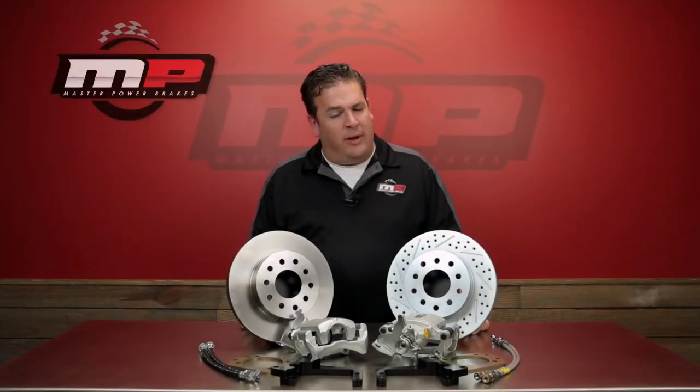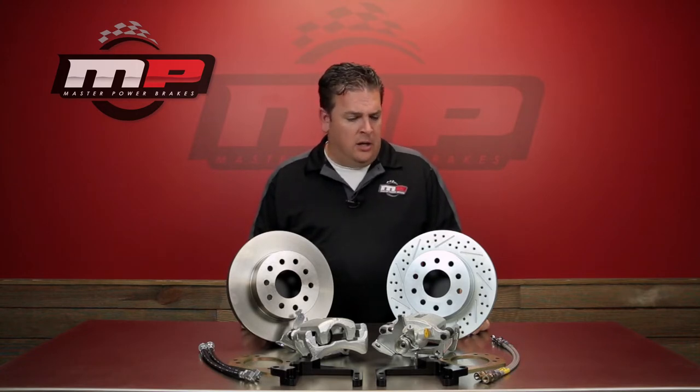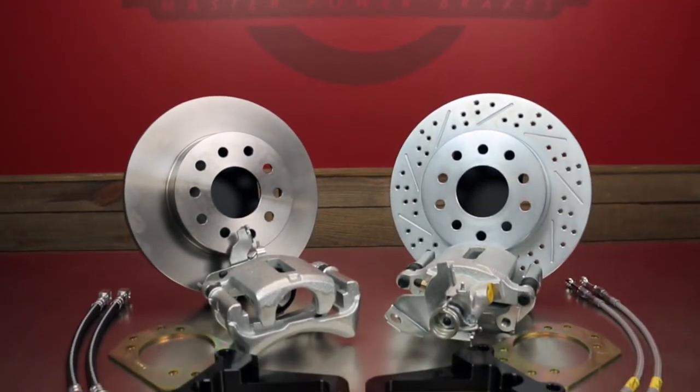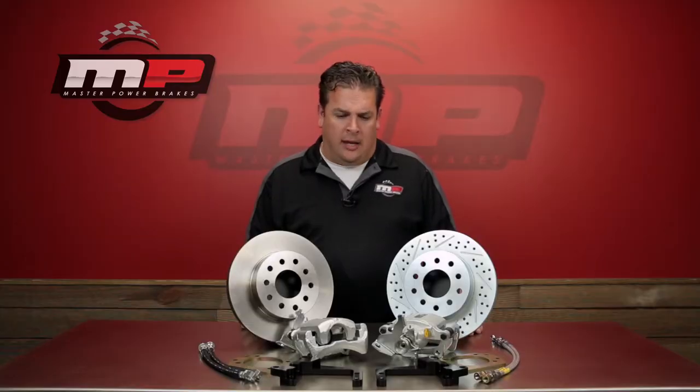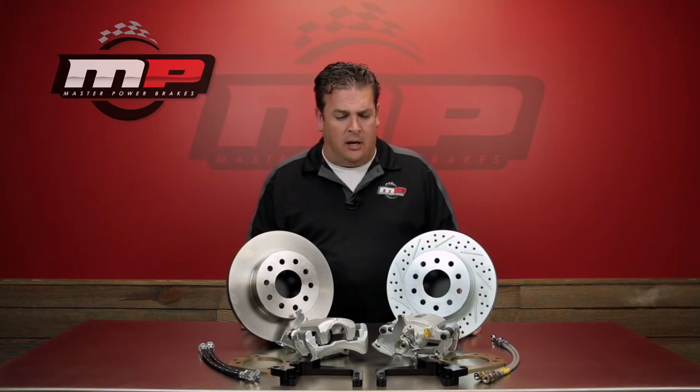Master Power Brakes on the C1 Corvettes — we've always offered a front disc brake conversion kit, but never been able to offer a rear conversion kit due to packaging reasons with the caliper we were previously using. We've recently upgraded all of our car kits and truck kits to a more modern caliper, and in looking at the Corvettes again, this has afforded us the opportunity to now have a rear disc brake conversion kit for the C1 Corvette.